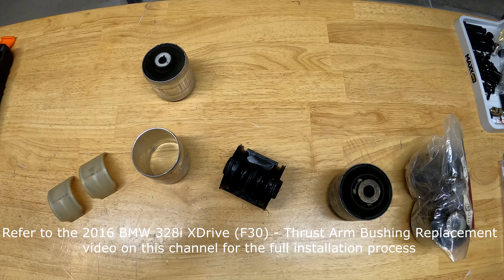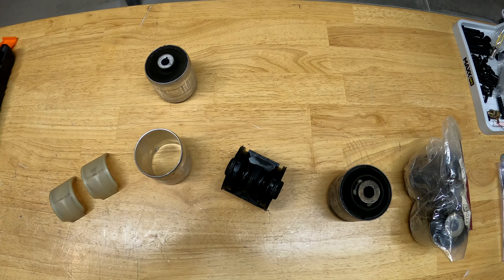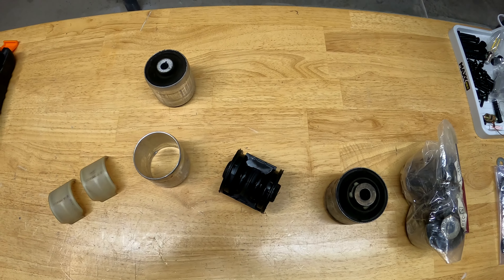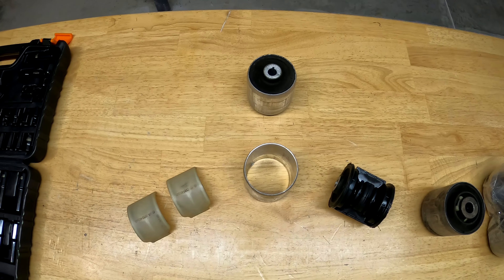As previously mentioned, I intended to disassemble one of the F30 thrust arm bushings, also known as hydro bearings, and I've done just that. So let's take a look at what's on the workbench.